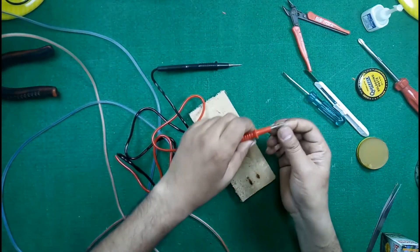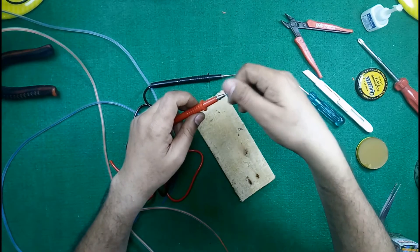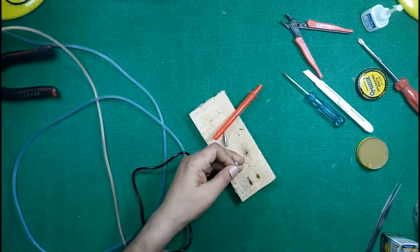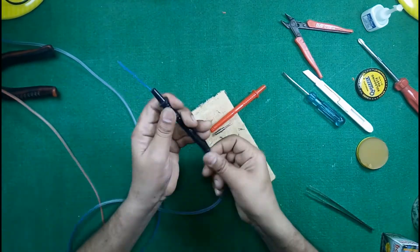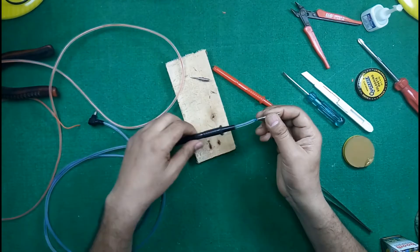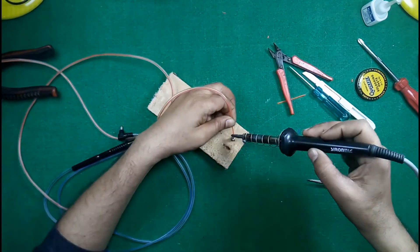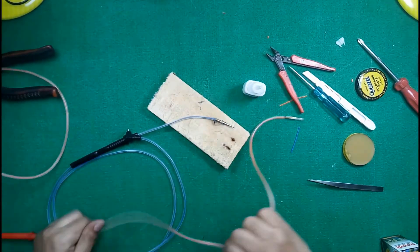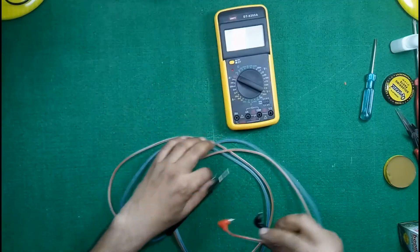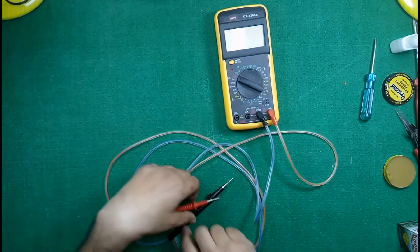For the other side of the probe, just open it. If your probes are not of such a type, you can use this plier and just pull them so that it can come out from this point. This was the method to convert your digital multimeter's normal cable into a high definition cable with this very simple solution — an infusion set and some wires.